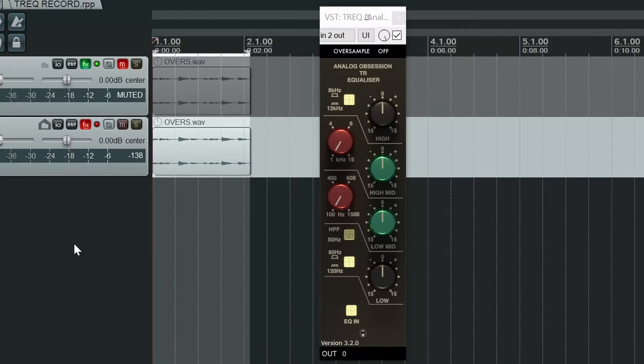So let's have an example of what it sounds like. I've got a drum loop set up here. I'm going to start with the EQ off, and as I'm playing back, I will kick in the EQ. Let's have a listen.